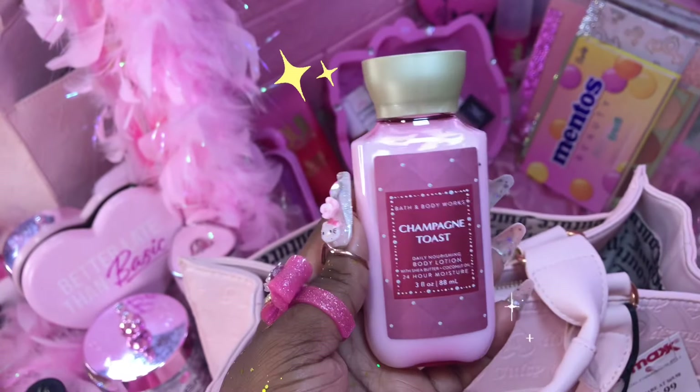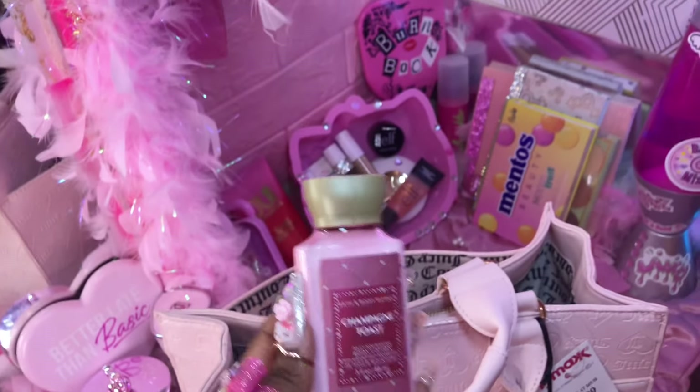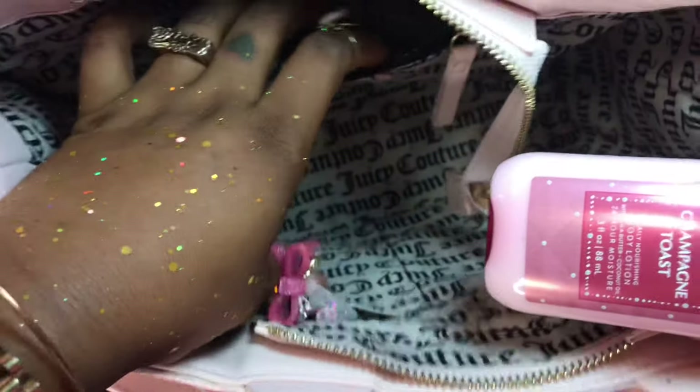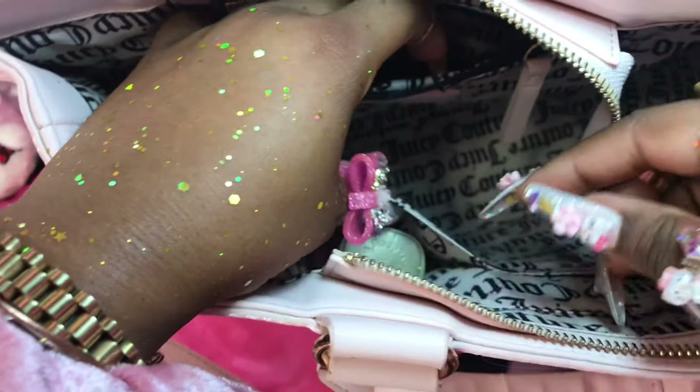I got this from Bath and Body Works for my birthday — a little coupon. I think I'm gonna put this inside — actually, I'm gonna put it right here in that little pocket right there.